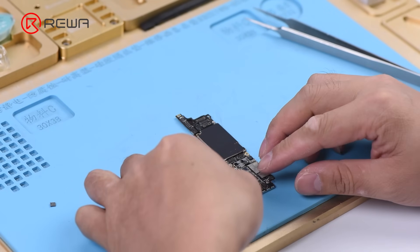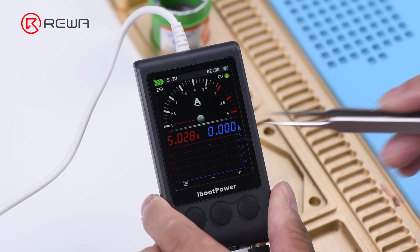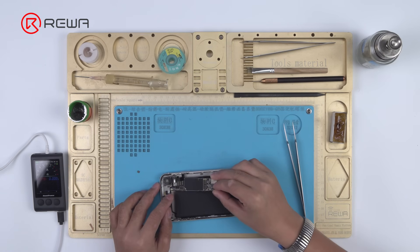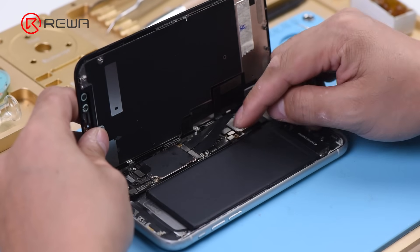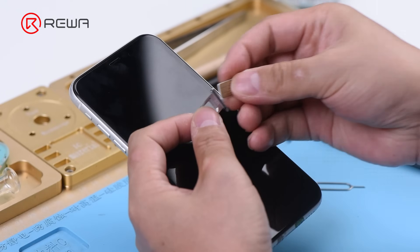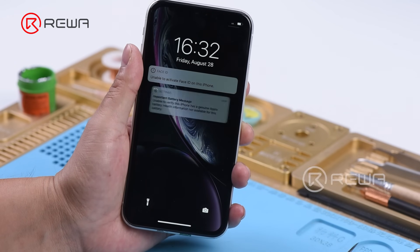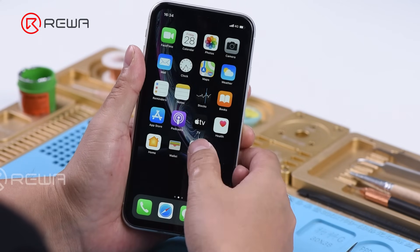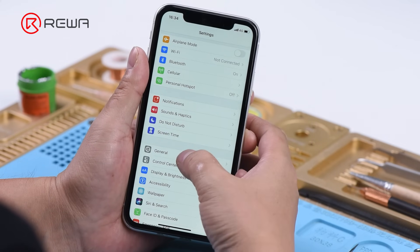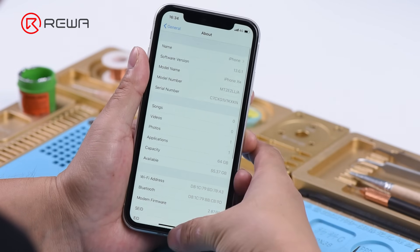Again, let's connect the battery connector with the DC power supply. We can see that the current reading on the ammeter is normal this time. Now we can assemble the phone and test. Get the motherboard installed and display assembly connected. Connect the battery. Insert the SIM card. Press the power button to turn on the phone. The phone turns on normally. Signal bars in the upper right corner are back to normal. Fault cleared. Get the phone fully assembled after confirmation of fault clearance. iPhone XR keeps searching for signal with motherboard electricity leakage issue fixed perfectly.